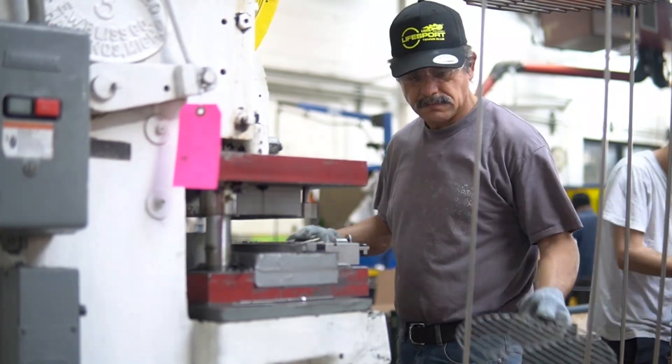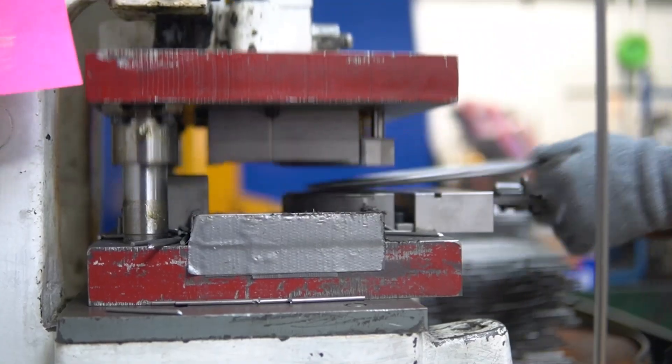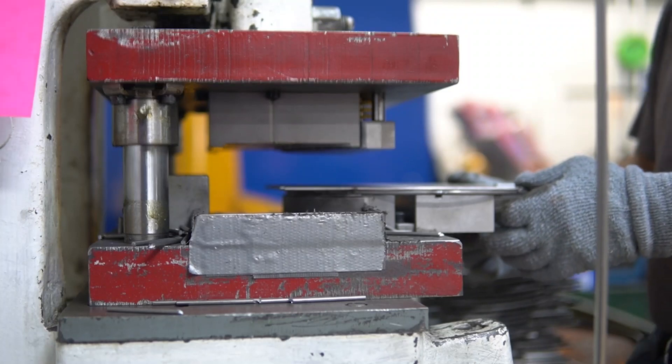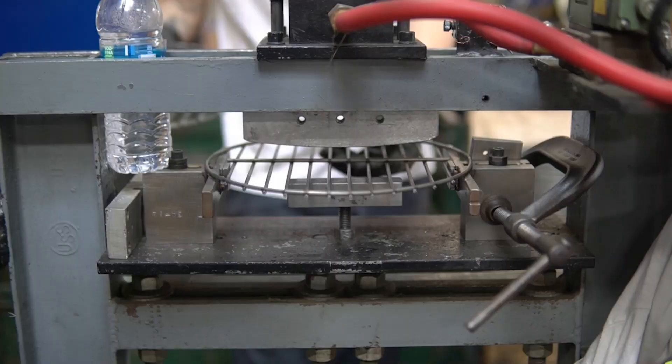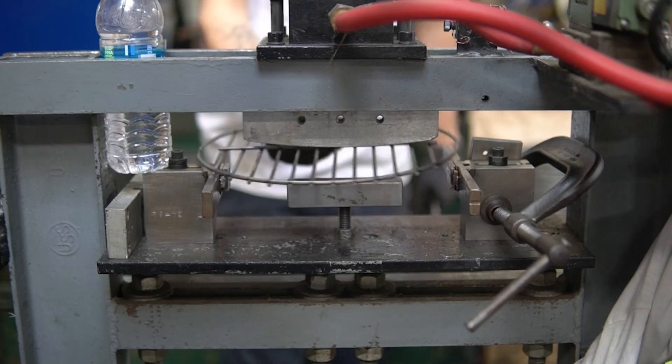After being welded, these round grids must be trimmed to remove the excess material hanging over the grid. Because the heat from the welding and stress from the trimming can deform the grid, we straighten the grates one last time before heading to the last step in the process.